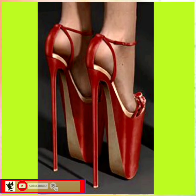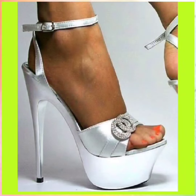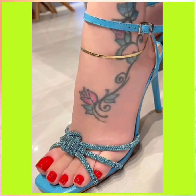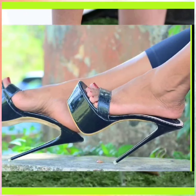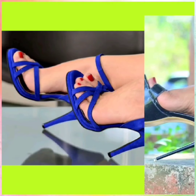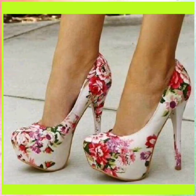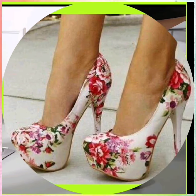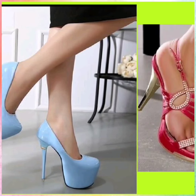Hey guys, Assalamu Alaikum, how are you? I hope you will be fine. Today I am back with some tremendous designs for ladies, and today the topic of my video is about pencil heels in different lengths, different colors, and very unique color combinations. I recommend you to watch this video till the end so you get some ideas about the color combination and design of heels. Without any further delay, let's get started.